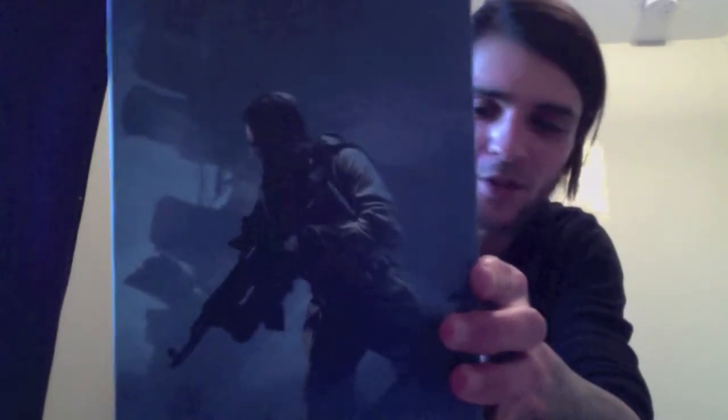So you got the box, nice and fancy, and it tells you all the stuff you have. There's some plastic that just slides off - if you can slide it off. Then there will be some artwork with a soldier running. When you open it up, hopefully it doesn't all fall out. You got that top layer, and then we'll get into the first box.